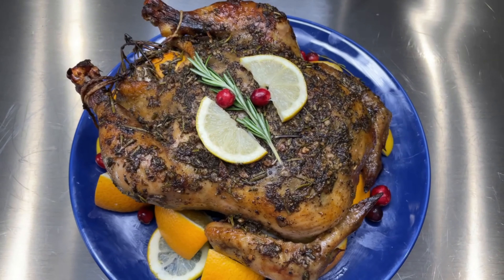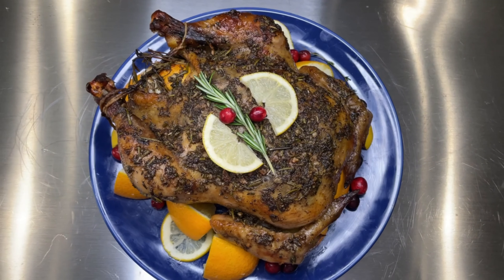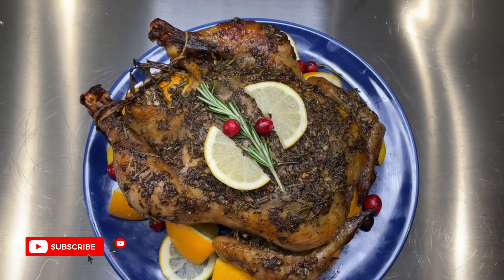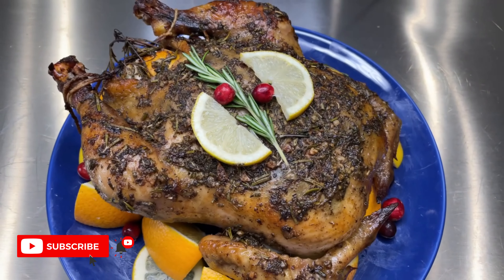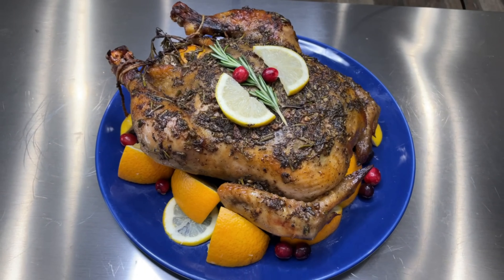That is it! I'll have a detailed recipe in the description box below as usual. I decorated my chicken to make it festive for Thanksgiving with some rosemary, thyme, and all the citrus I used. If you love this video, don't forget to like, comment, subscribe, and hit the notification button so you get notified every time I post a video. Thank you so much, bye!